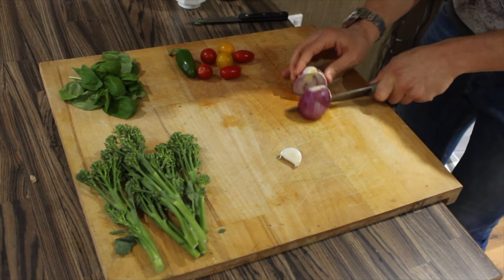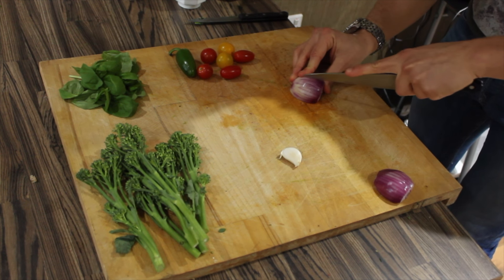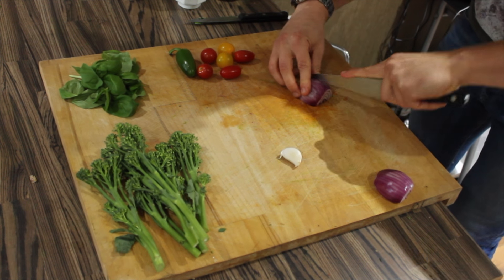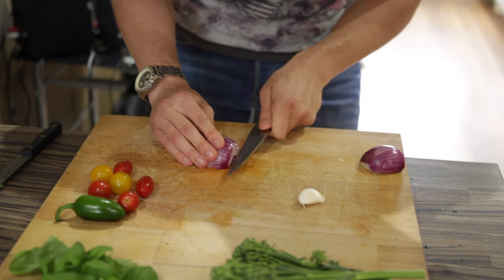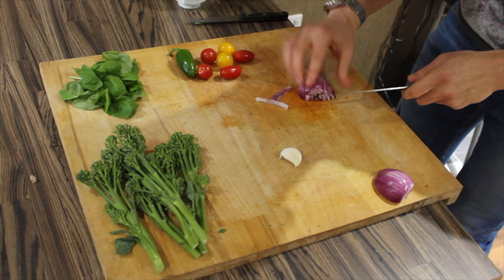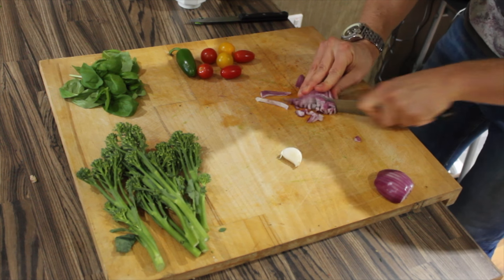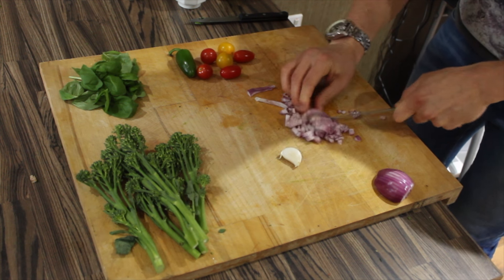Now we're going to take one whole onion and dice it. As I showed in the last episode, make a few slits just before it hits the root so it all stays together, then a little incision in the middle, and we're just going to slice down.